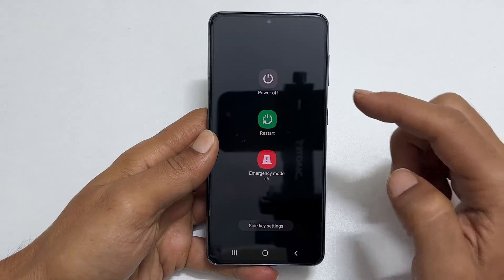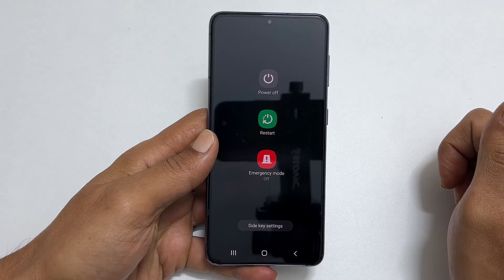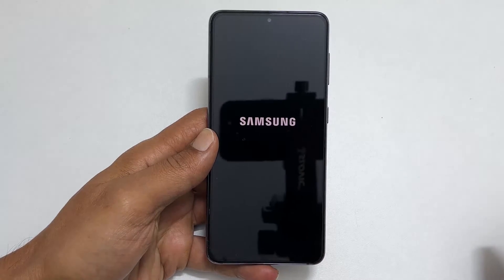Here you get the option to restart or switch off the Galaxy S21 FE. Tap on power off and again on power off. The phone will shut down.